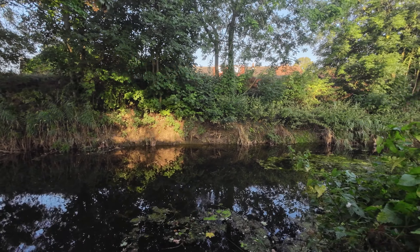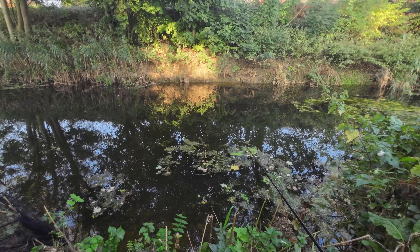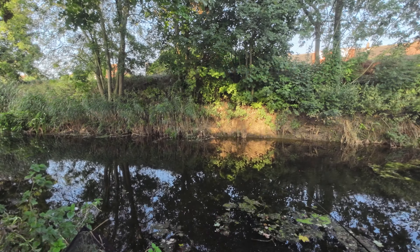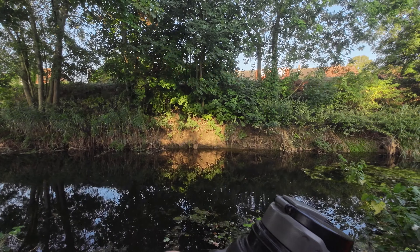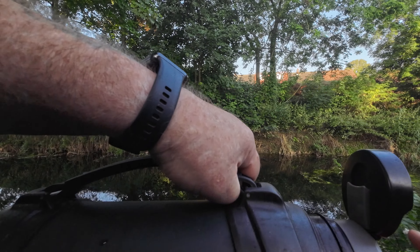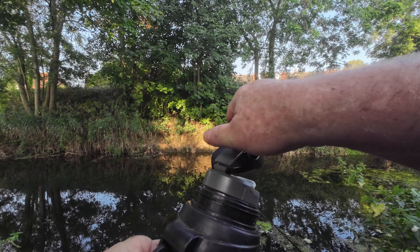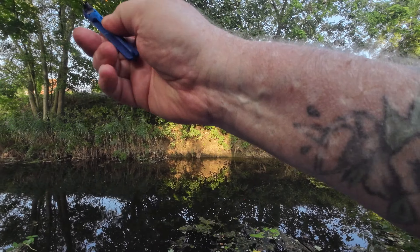I've got a pound 12 perch to beat — that's my personal best on here at the minute — and yours is three pound two. I put the rod down because I was going to pour a coffee.